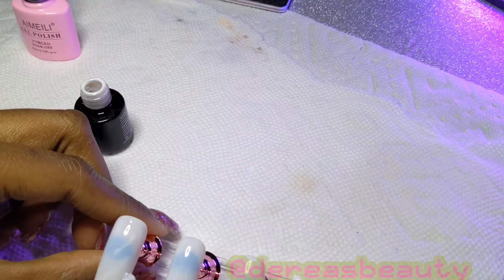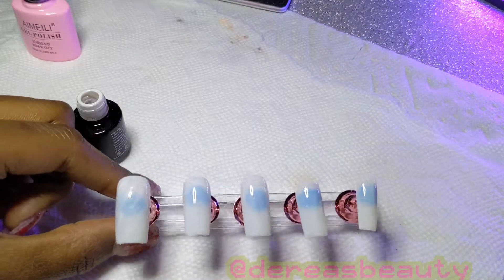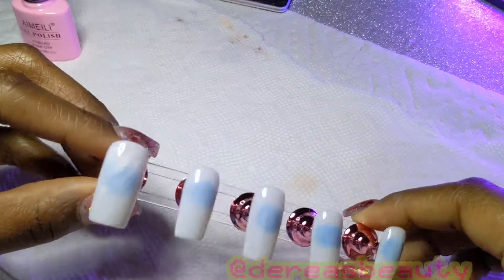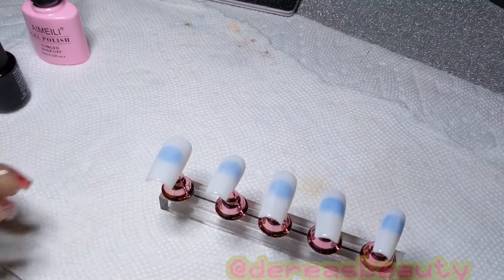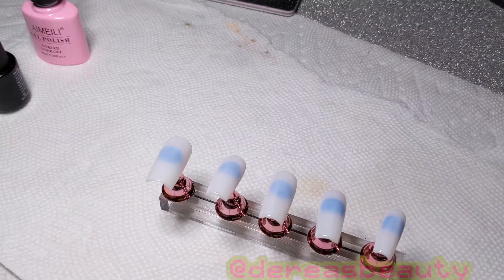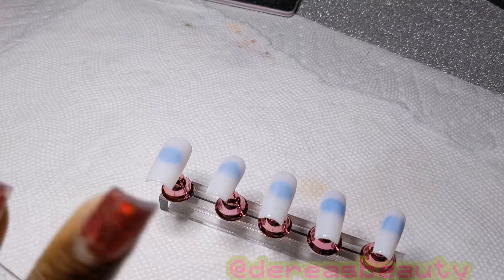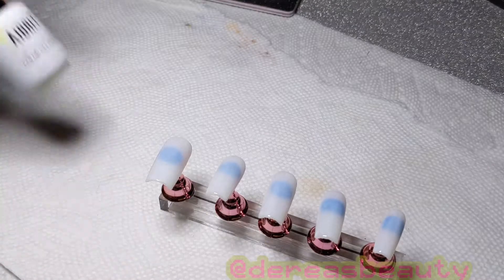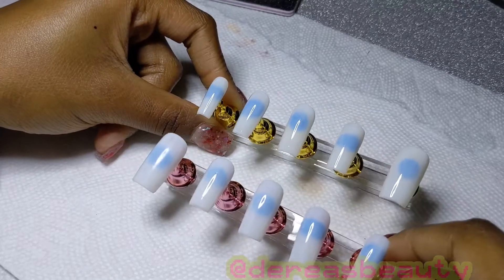I tried doing a little marble effect using my Amelie blooming gel, but I didn't really like how it looked because the marble was too discreet for me, so I used some acetone on a bounty paper towel and just wiped it off quickly.